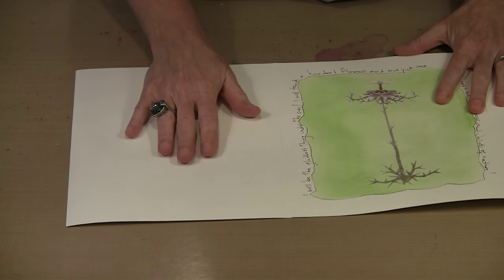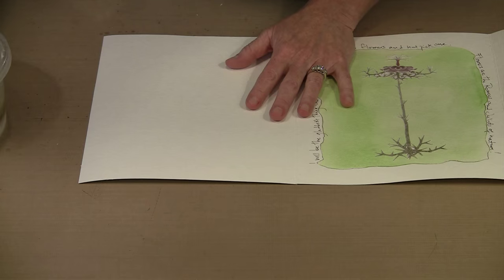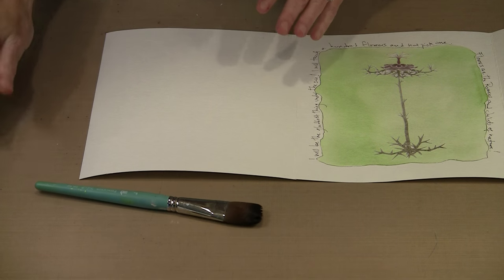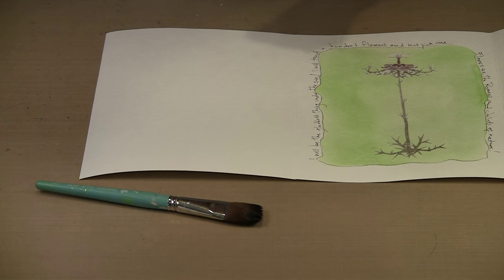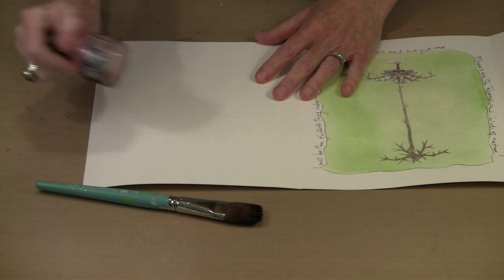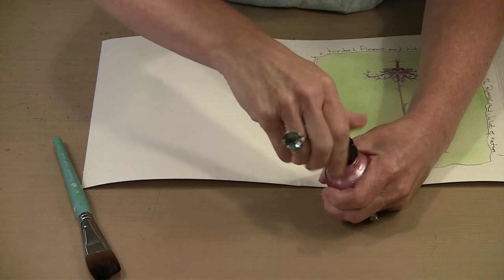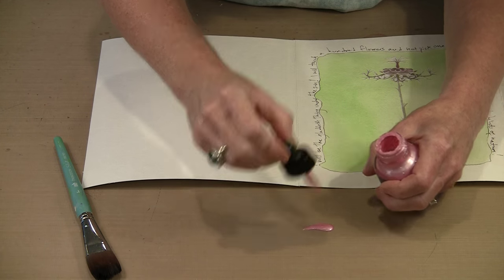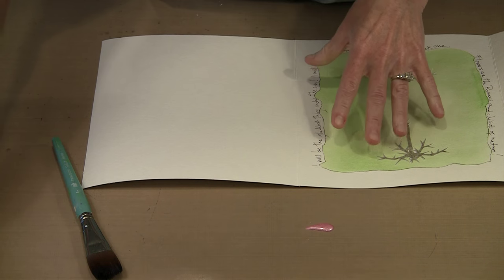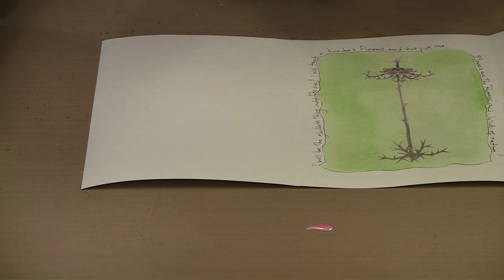I want to show you how I put the color on here. I've got a container of clean water and my big one-inch mop brush — that's a Princeton brush. I'm going to use some of the Daler-Rowney F&W Pearlescent ink and put pink on every other page. I'll start by putting some of this out on my non-stick craft sheet. This was a color I mixed, so I can't go back and mix it again, but I did all the pages I needed to and that worked out fine.